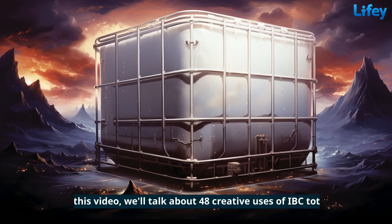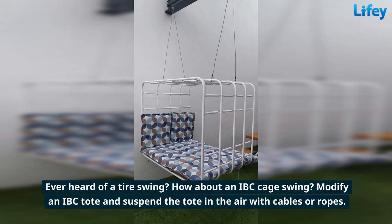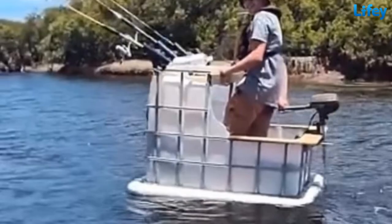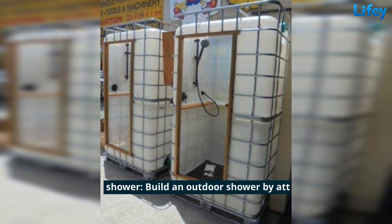In this video we'll talk about 48 creative uses of IBC totes. Ever heard of a tire swing? How about an IBC cage swing — modify an IBC tote and suspend it in the air with cables or ropes. Create a sturdy shed by cutting and welding multiple IBC totes together. Create a boat by cutting an IBC tote frame and attaching a motorized propeller. Build an outdoor shower by attaching a shower head and plumbing to an IBC tote.